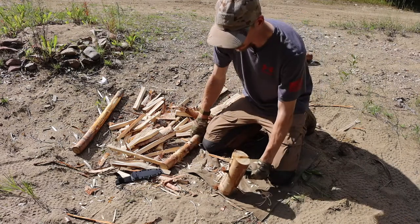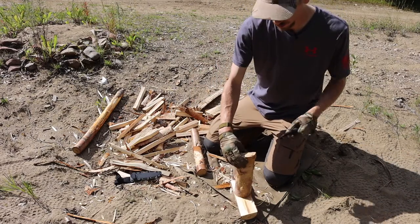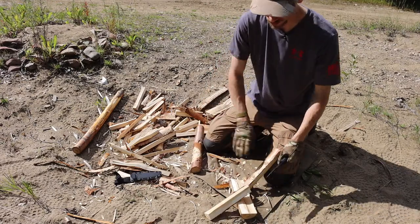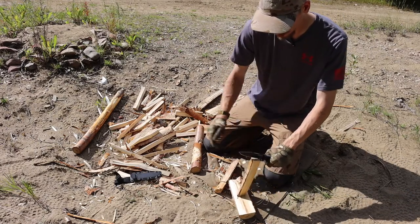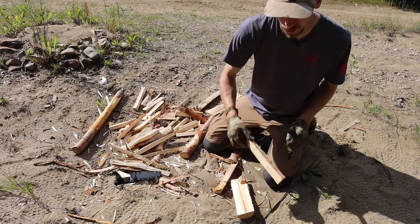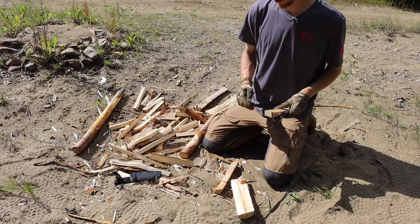As an intro: if you are looking for a budget blade around the price of something like a Gerber Prodigy, Gerber Strong Arm, or KBar BK18, the SRKC is a very viable option. It's right around the same size, same intended function, very durable and capable. I would much rather take this over a Gerber Strong Arm or Prodigy — it's a little more comfortable and well-refined.